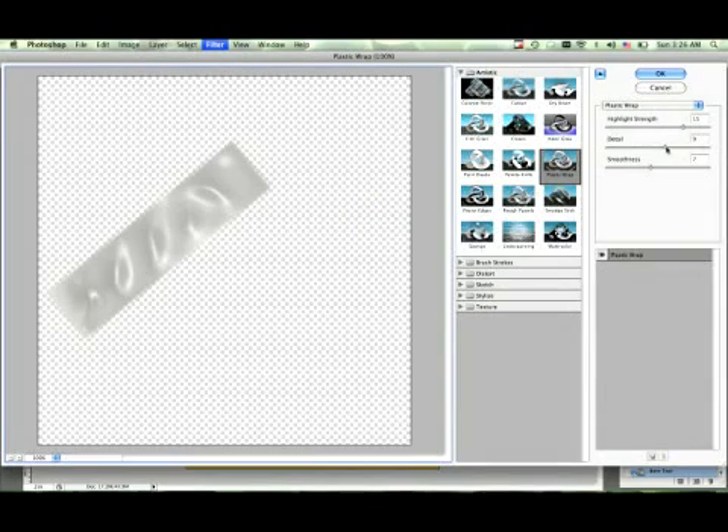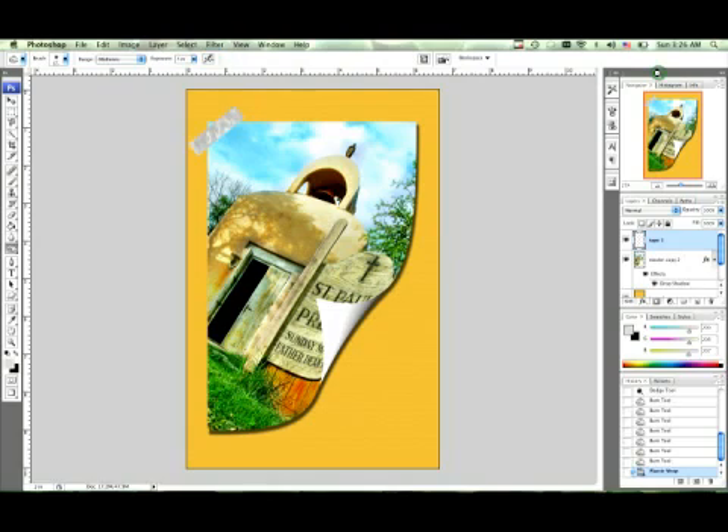I just love the way this looks. We can also play with the different strengths: highlight strength — drop it down just a little bit; detail — bring the detail up just a little bit; smoothness — bring it up a little bit or drop it just a little bit. So this actually looks pretty good. 13, 12, and 9 is a good look for this — go ahead and hit OK.